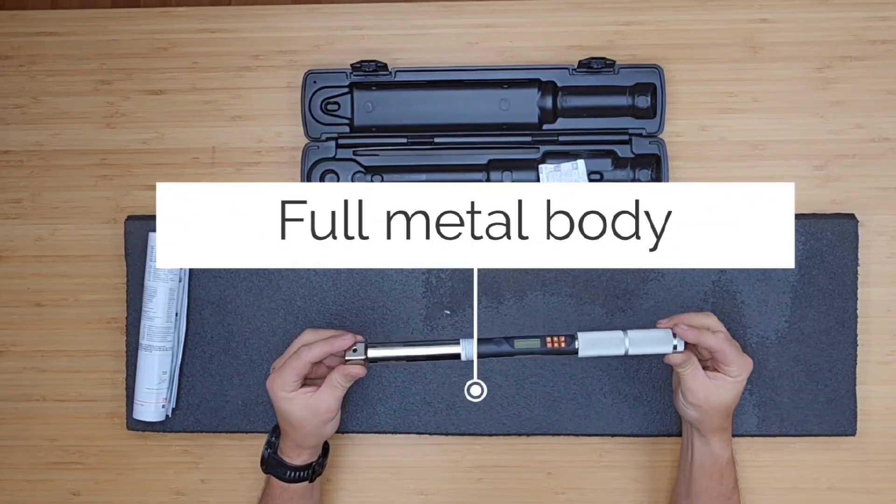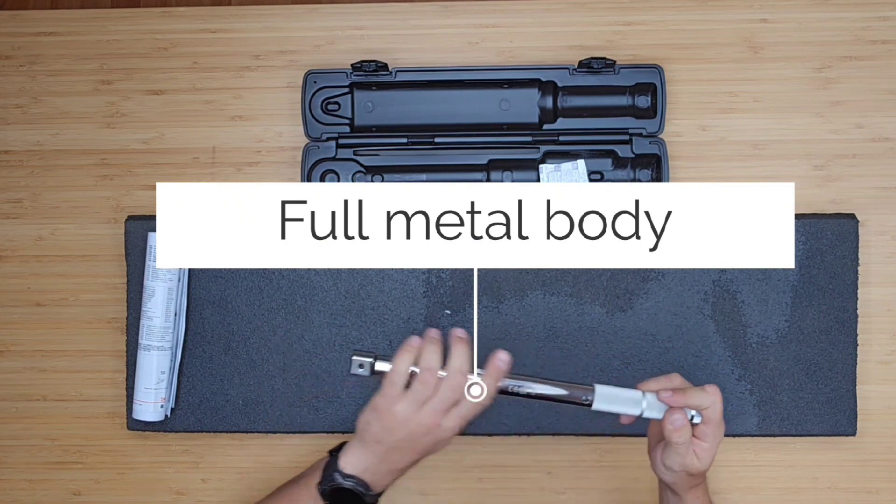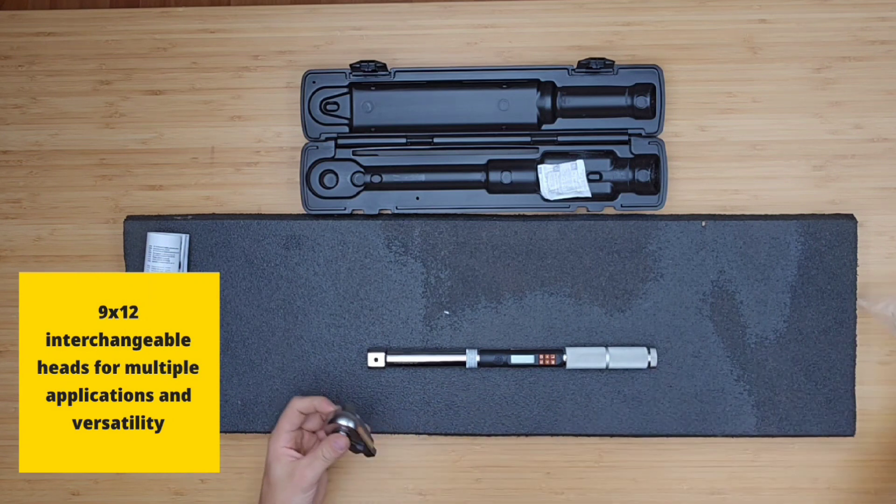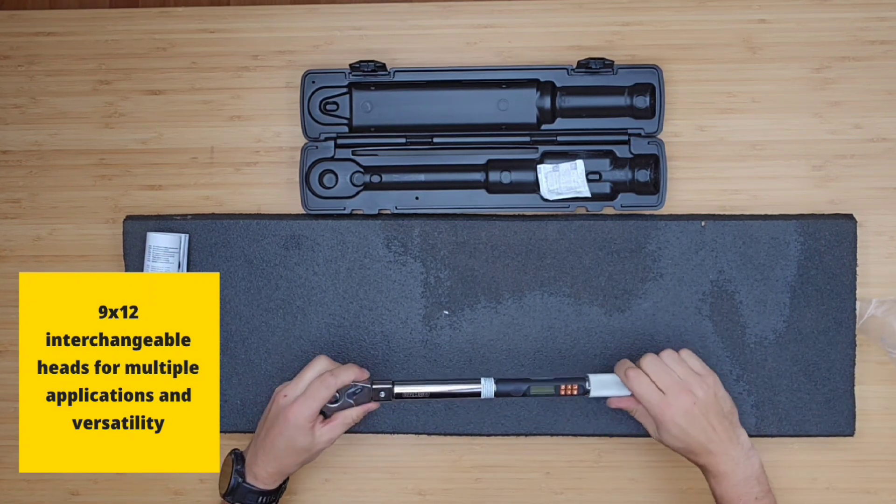The torque wrench has a full metal body for high strain and long life. It also comes without a head, but you have many options which you can fit on it. For example, I have a half inch head.